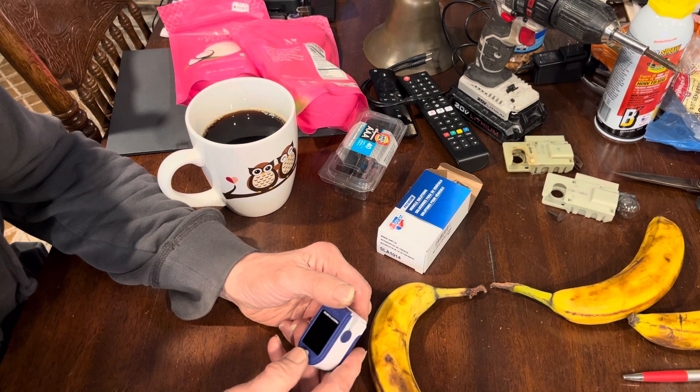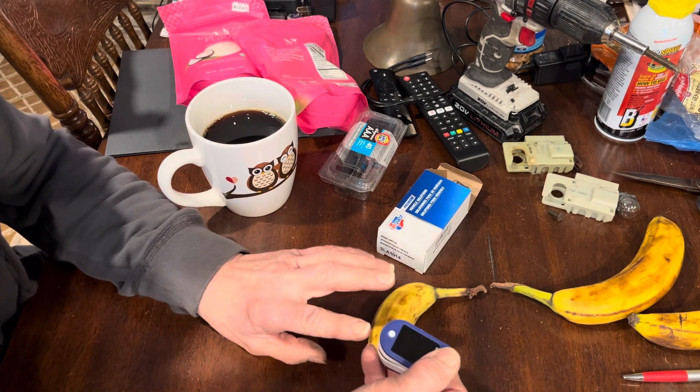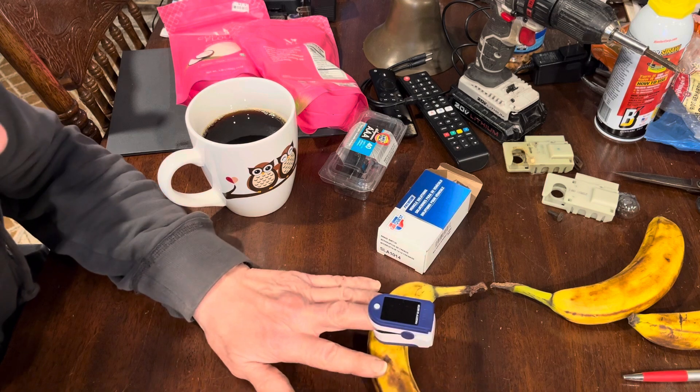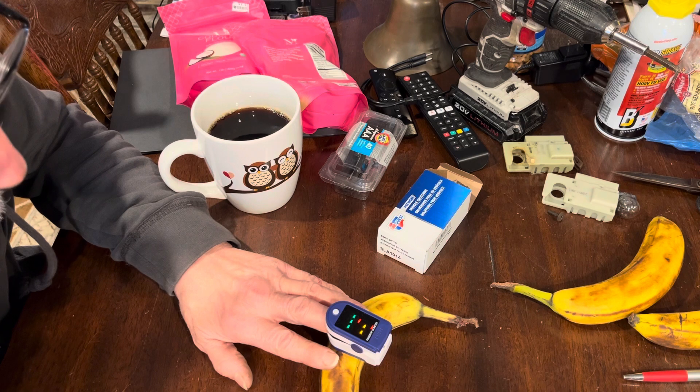It's an oxygen meter. You stick your finger in it, and you press the button, and it's supposed to tell you how much oxygen and what your pulse is. I think it's supposed to do that.